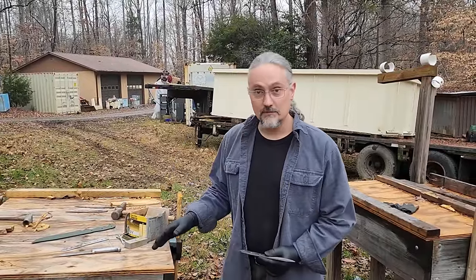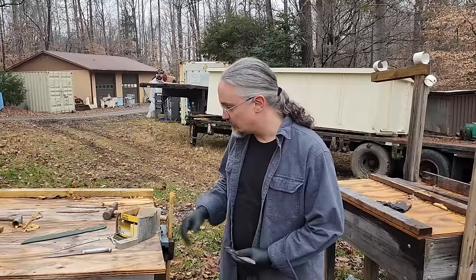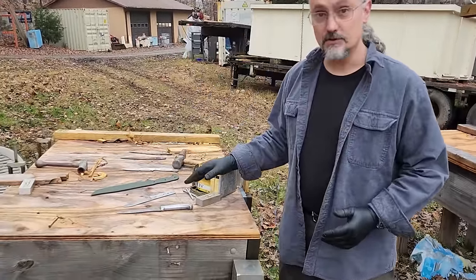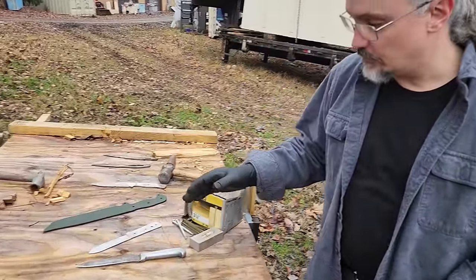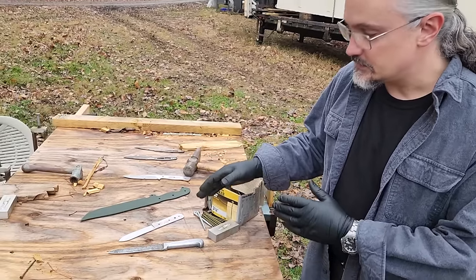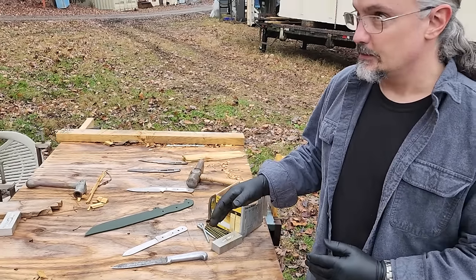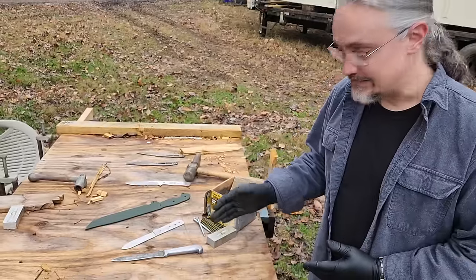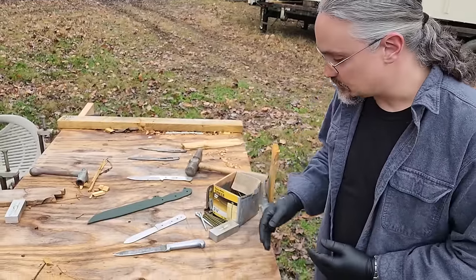I'm doing a demonstration video today. We're going to look at a couple of simple carbon steels. These are more typical of your old-school pre-stainless steels — steels that aren't encumbered with the need for corrosion resistance — so they tend to have a little bit better durability and edge stability.